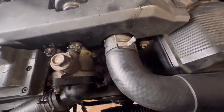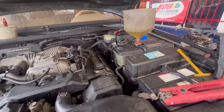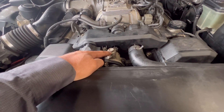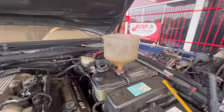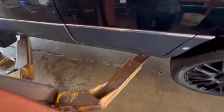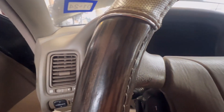I got my belt on, I got my hoses, fan, and radiator — I'm about to start this thing. I got some coolant in it and I need to bleed it out. It looks like it has a bleeder over here. I hooked up a jump box because my battery is kind of low. Let's go ahead and try it out. This car had no issues — no timing issues, no coolant issues.